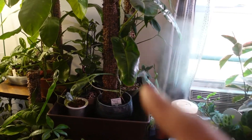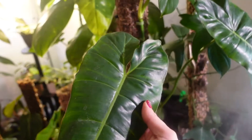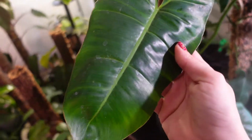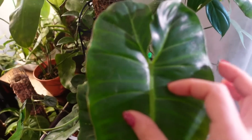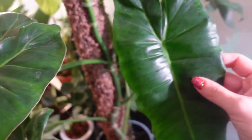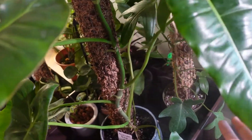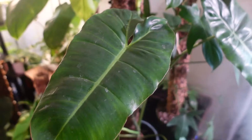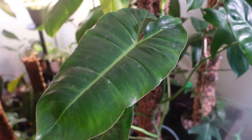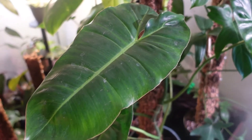This guy here is philodendron Paraiso Verde, and as you notice it is green. There were some spider mites — oh no, that's water — but there were some spider mites. That seems to have been addressed. There are a lot of water spots because I just watered this one in the shower not that long ago. Still green — people say oh, it's heat and bright light — it was like a hundred degrees in there sometimes, 110, and it did get some direct sun.